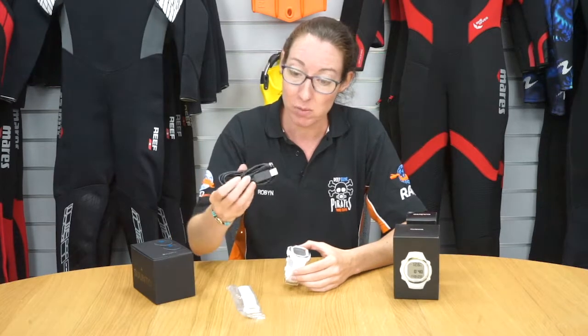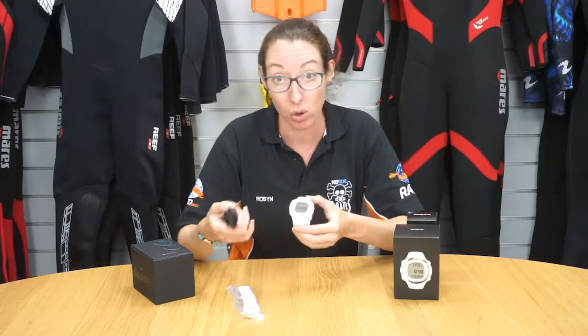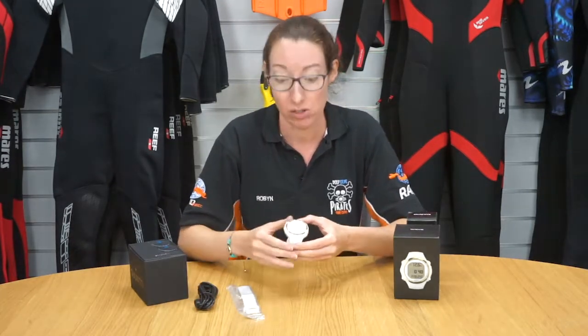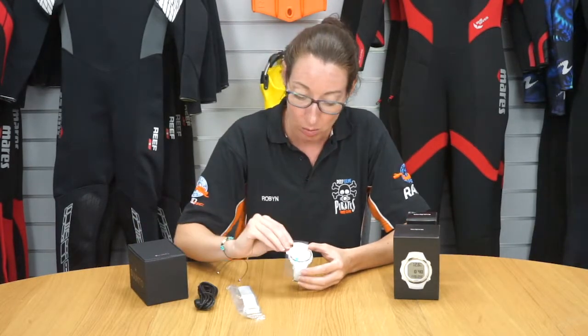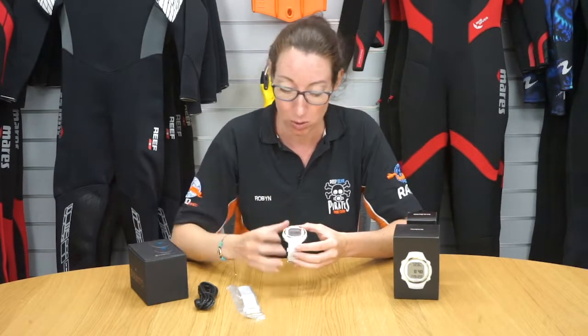You also get the USB cable which means you can connect the computer to your laptop or PC and download the data to keep a dive log. You also get two screen protectors which you just place on the front to help stop any scratching on the front of the computer.